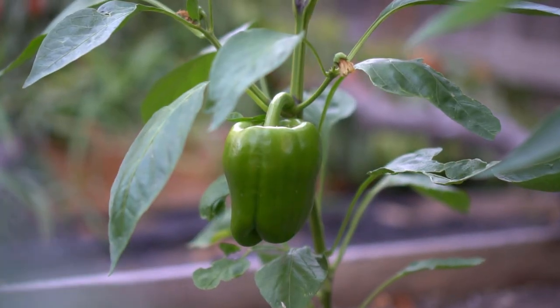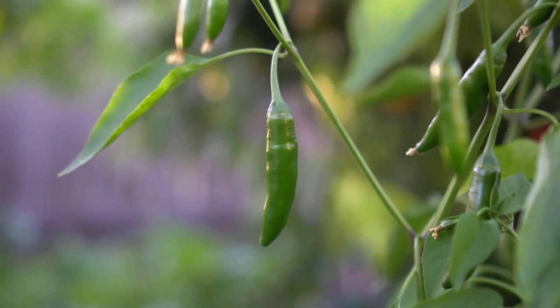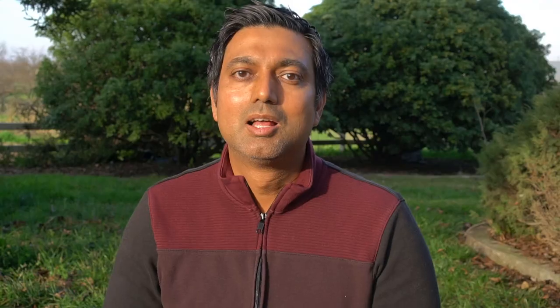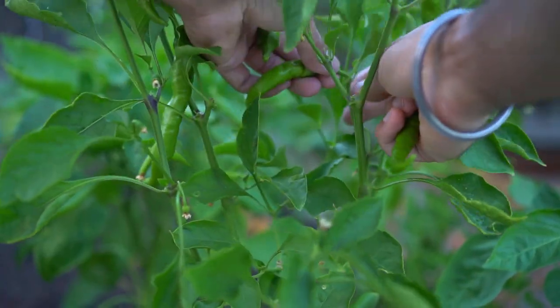Sweet peppers take about 90 days, about three months, to start producing. However, most hot peppers take 150 days — that's about five months of growth. This means if you start your peppers in March or April, you won't get any peppers until July or August, which is already towards the end of summer. So to produce peppers earlier in summer, you must start your pepper plants indoors or in a greenhouse.